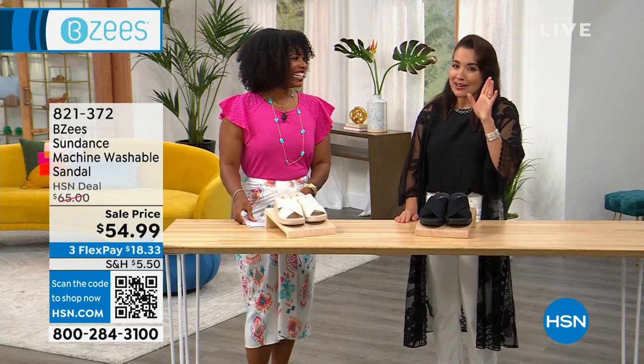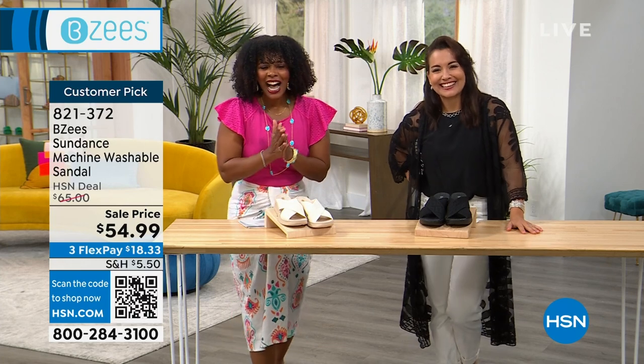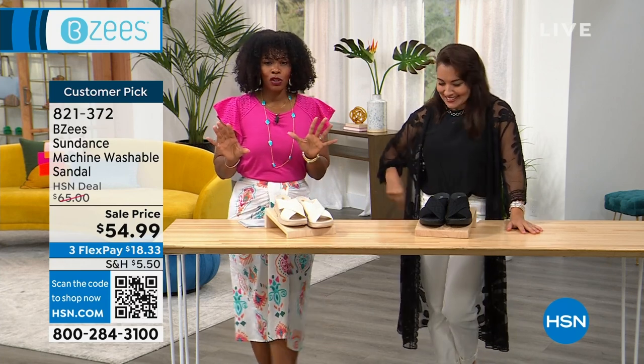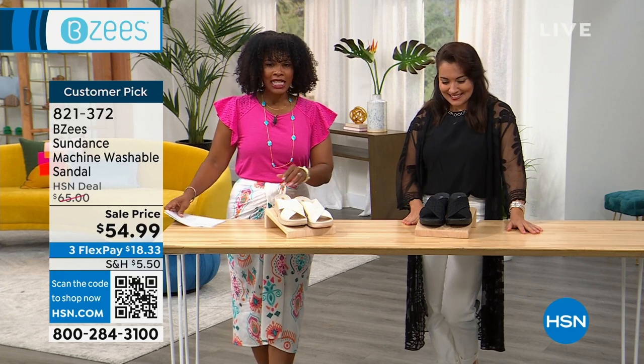It won't talk to the body and make your body punish you at the end of the day. We've got time for a couple more shoes. This one is called the Sundance, and we haven't given you any sneak peeks of this one in this show.